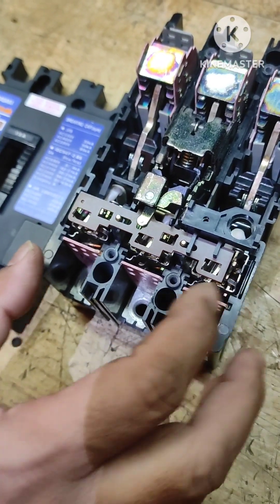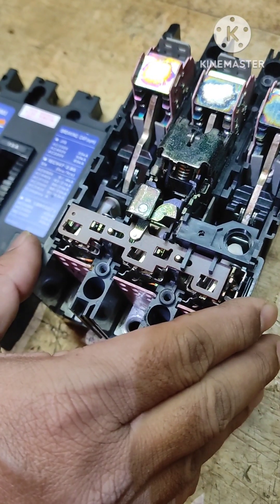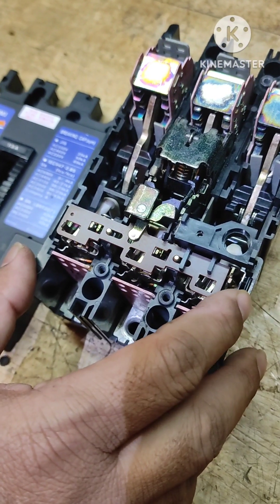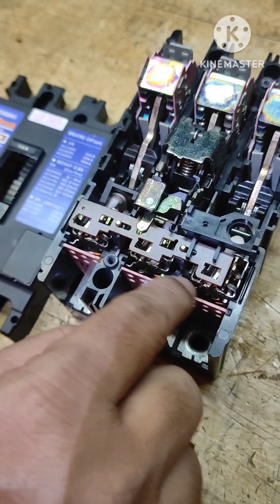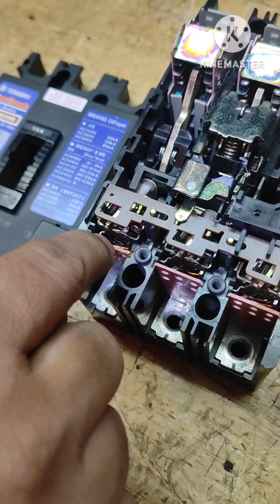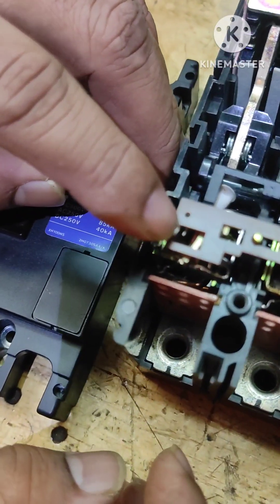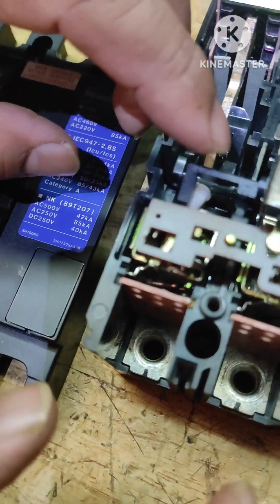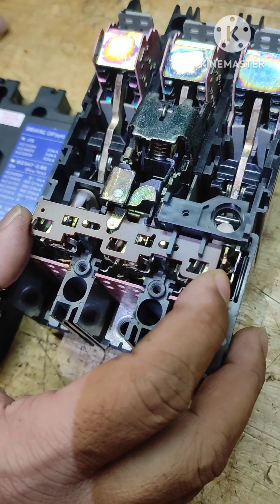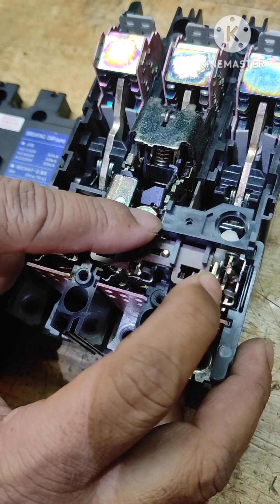This trips on overcurrent. Overcurrent could be because of overload or short circuit fault. When the current goes beyond its rated value, there are three bimetallic strips here. The current could go higher in all three phases or in any one phase. The bimetallic strips are placed down there and they will expand and move. Whenever the current is on the higher side, this movement takes place and is responsible for tripping the breaker.